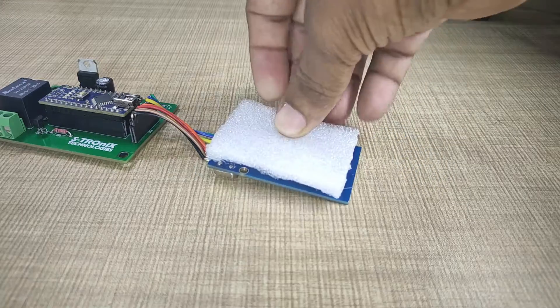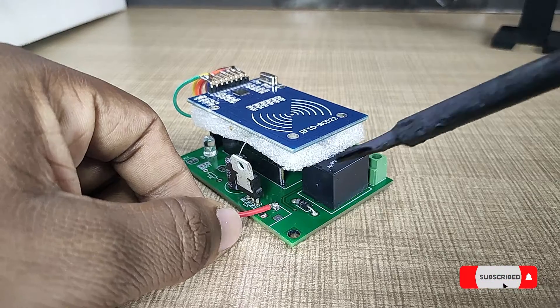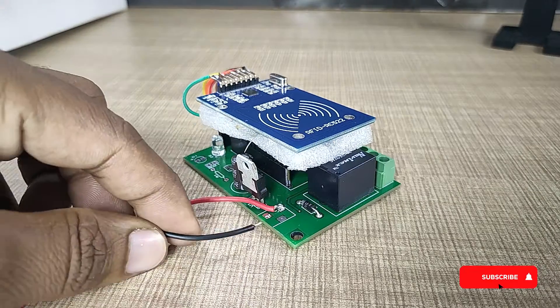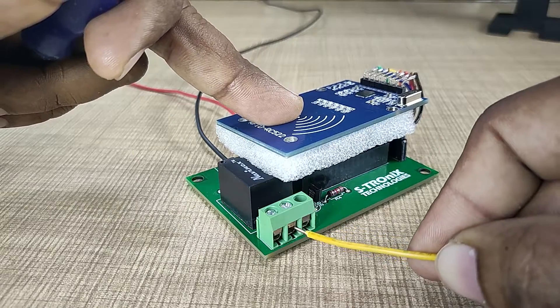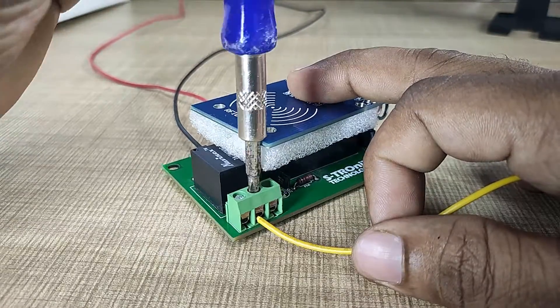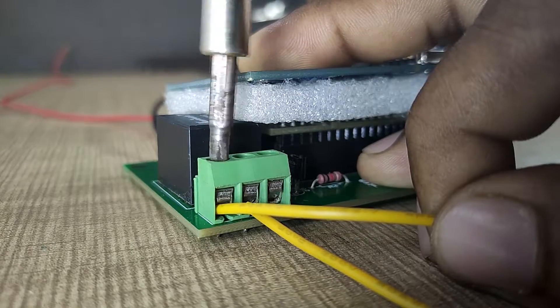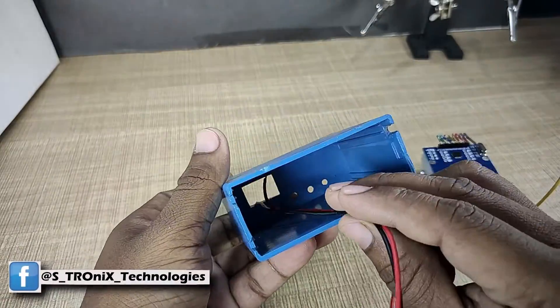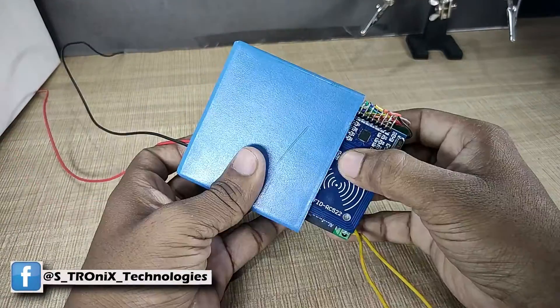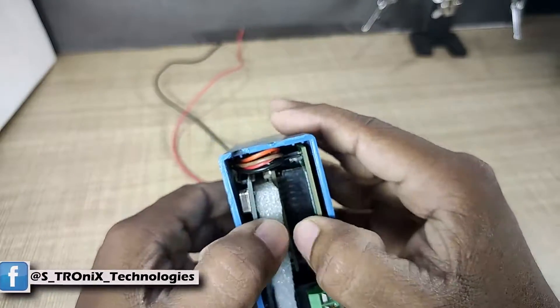Using some hot glue and insulating foam, I stick the RFID module onto the Arduino Nano. I solder a red wire for the positive 12V power supply and a black wire for the negative supply. I connect a pair of wires to the output terminal of the relay — these two wires will connect in series with the ignition key of the bike. I use an old plastic box to secure the circuit assembly, putting everything in a proper way so it fits inside, and close it.